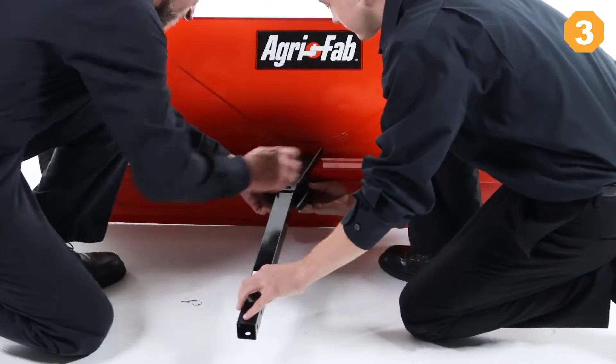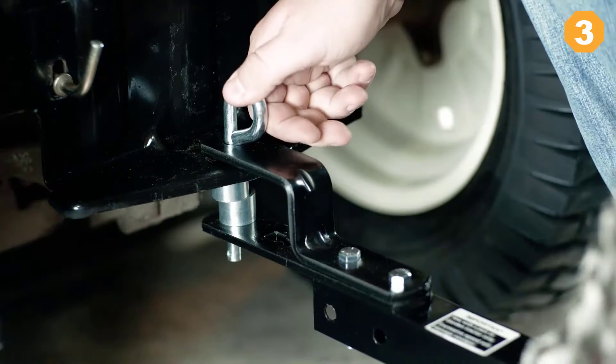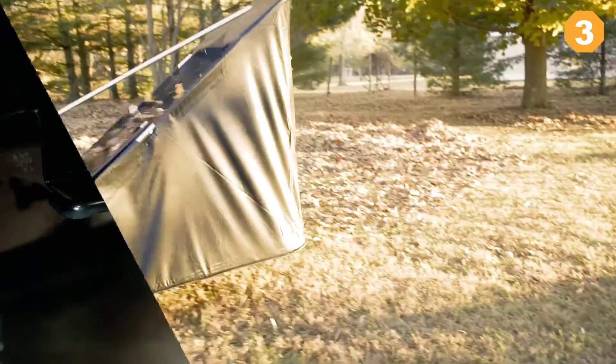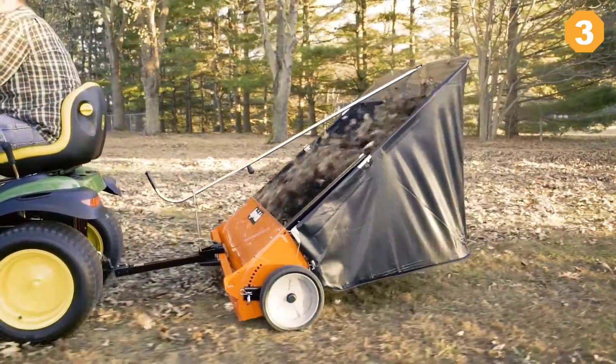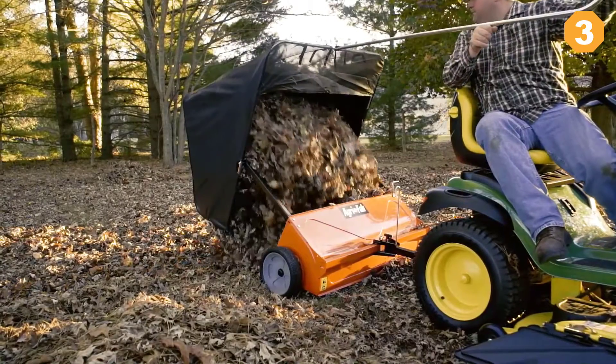With only two tools, you can assemble the sweeper in less than half an hour. A universal fit attachment connects quickly to any tractor hitch plate. 12-inch brushes with preset height adjustments clean clippings and debris in one pass. With an extra large flow-through bag, you'll have plenty of space to fill, and when the hopper bag is finally full, unload it right from your seat on the tractor.